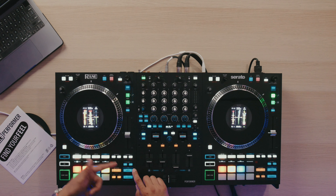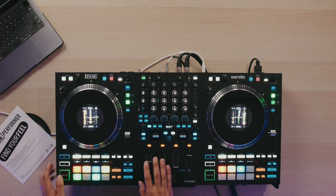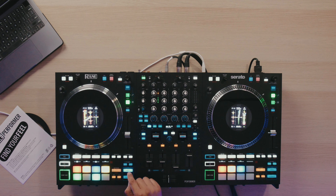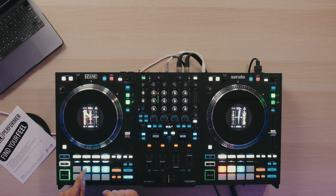We also have dedicated acapella and instrumental buttons, which is really nice, as well as the normal stems pad mode. Outside of those ways to mess with stems that we saw on the previous Reign 4 controller, there's a new one that they added — and we saw this on the Pioneer FLX 10.